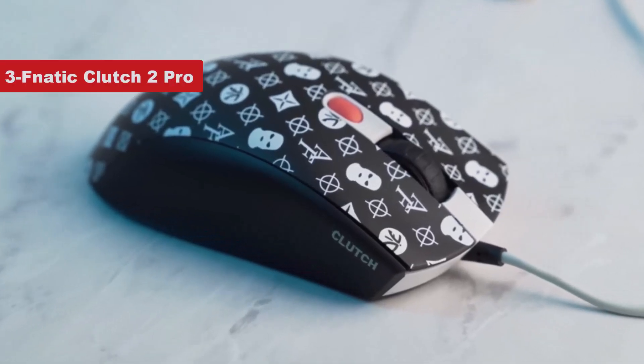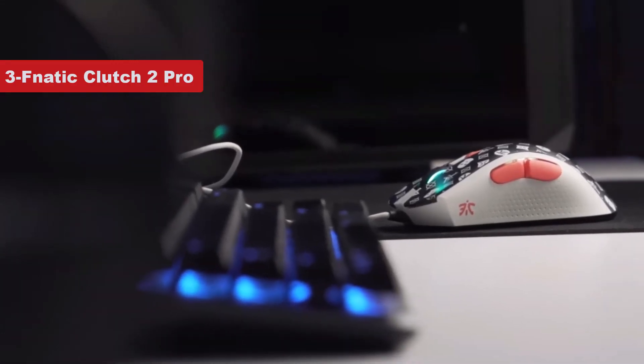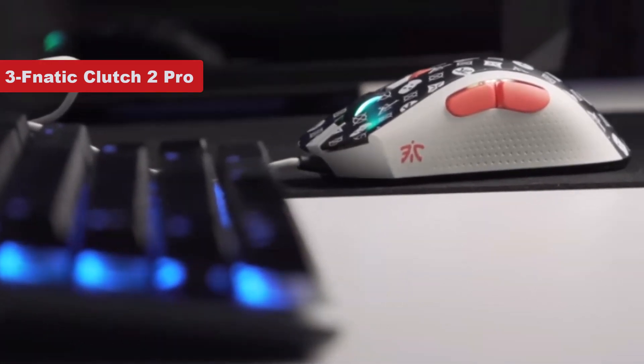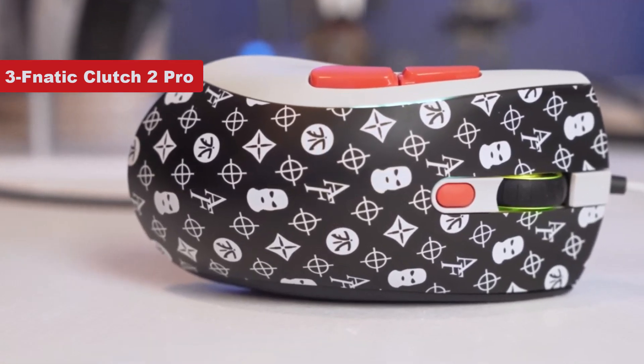Now number three on the list is Fnatic Clutch 2 Pro. The Fnatic Clutch 2 Pro gaming mouse is built for comfort and competitive gaming, but it comes at a very reasonable price. This wired option totes an ergonomic shape and is easy to hold for hours thanks to a rubberized side grip that both claw grip and palm grip gamers should enjoy.